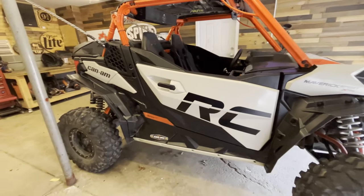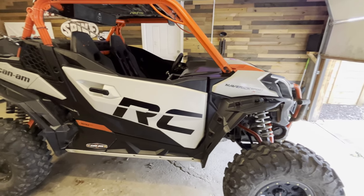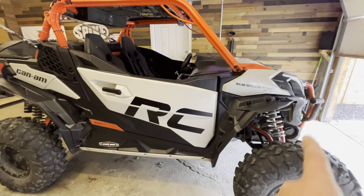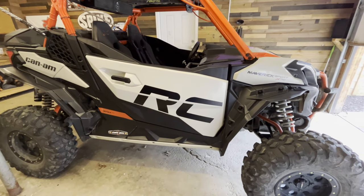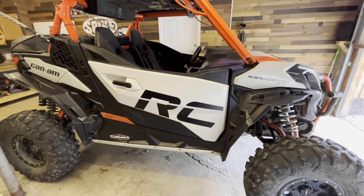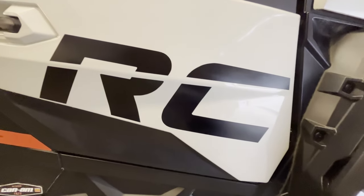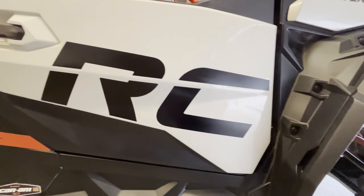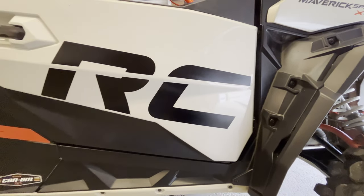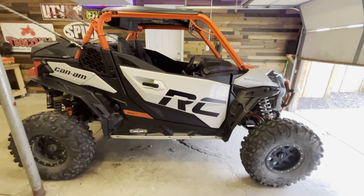I think it matches everything pretty well. I kind of liked the orange because it was flashy, but there's already a lot of orange on it. I thought about getting all these panels wrapped, but this was virtually free — 20 bucks, and my dad paid for it. Pretty impressive stickers. They've gone through one ride and one wash and they definitely don't come off at all.